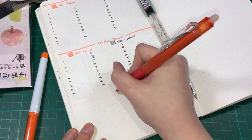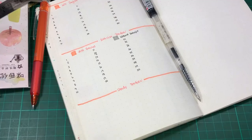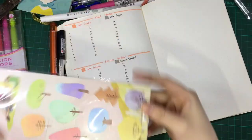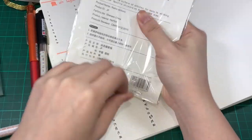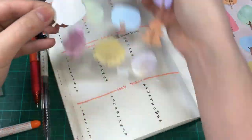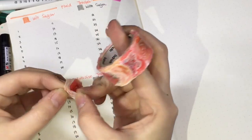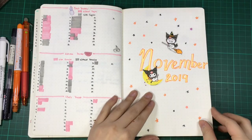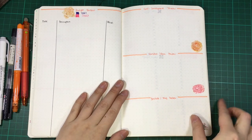The last section, which I just started last month, is the study tracker — here I will record the hours that I've been studying. I'm adding an orange tree at the bottom right part and some flowers, again from the banding sticker tape. I really love this invention, it was really a genius. Here's a flip through of the whole November bullet journal spread.